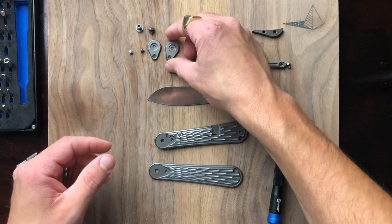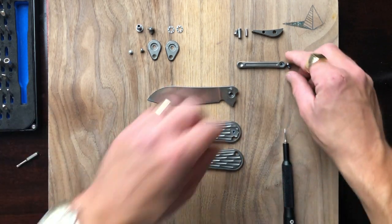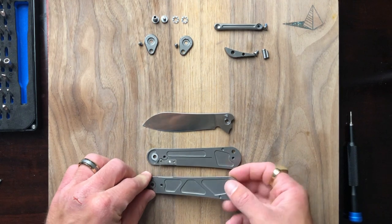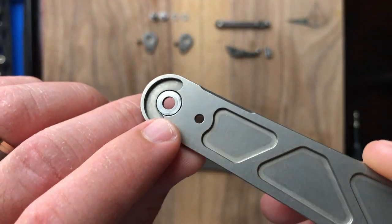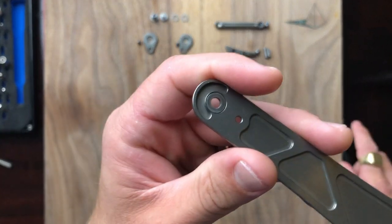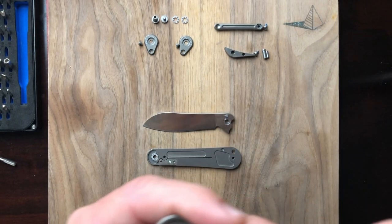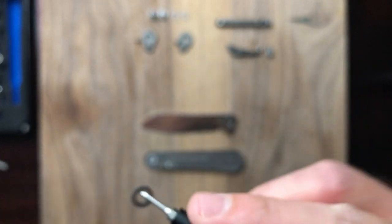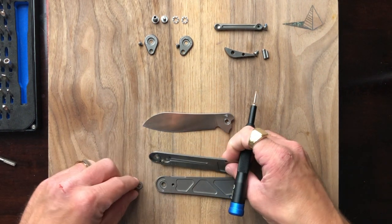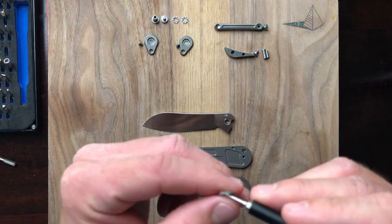I really like these pivot collars — putting the maker's mark on them is a really cool touch. Alright, guys — hold up before we continue. I just noticed something: the bearing tracks on the inside of either scale are actually removable. I'm not sure what the advantage is exactly, maybe if you wanted to clean them out. I've never seen that before. If there's a part that comes off a knife, I'm going to disassemble it — this is certainly interesting.